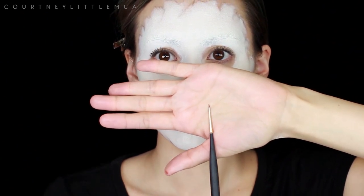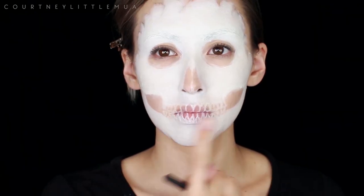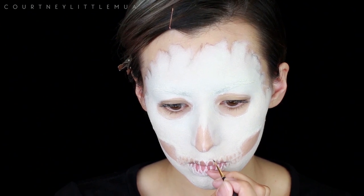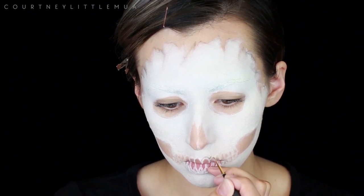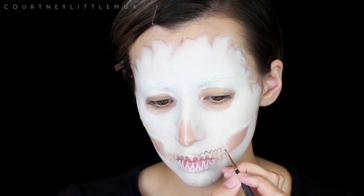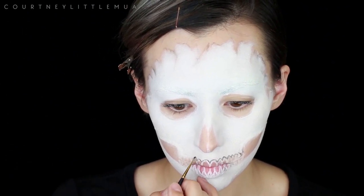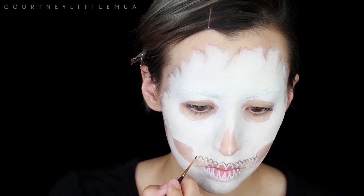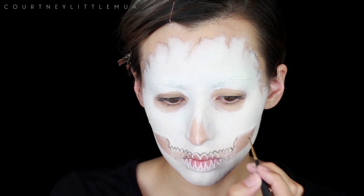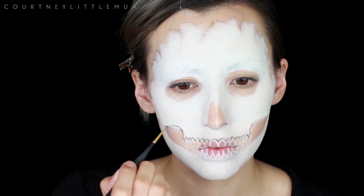Now I'm going in with the tiniest paintbrush I own and some black eyeshadow — you could also use gray if you want. I'm just going to lightly outline around the gum line of all the teeth so that when we go and fill them in with white we still know where they're supposed to go. Since we outlined them with white eyeliner to begin with, if we just filled them in with white we wouldn't know where our teeth were supposed to go. So we're just outlining them very lightly, and this is also where I'm starting to modify some of my lines where the hollows and shading are going to be.